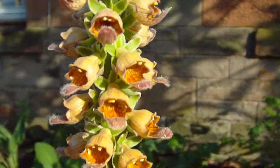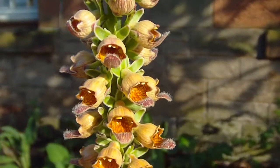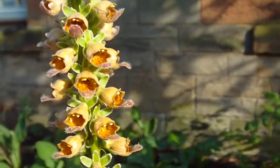In terms of what it likes: full sun, partial shade, well-drained soil, not particularly fussy how fertile it is. And there we are, this is Digitalis pharynginia.